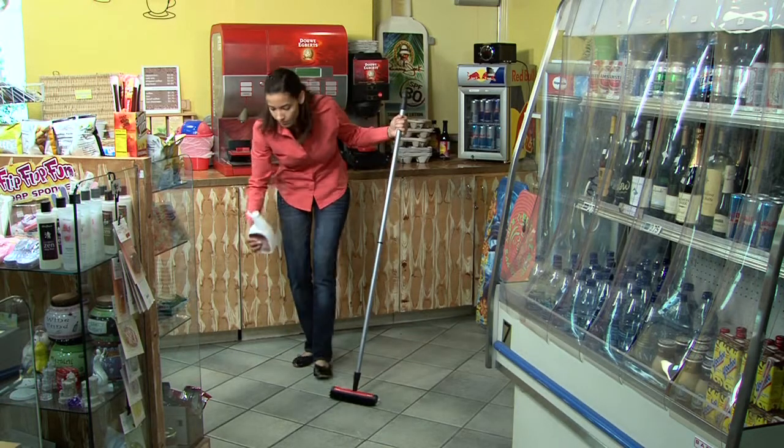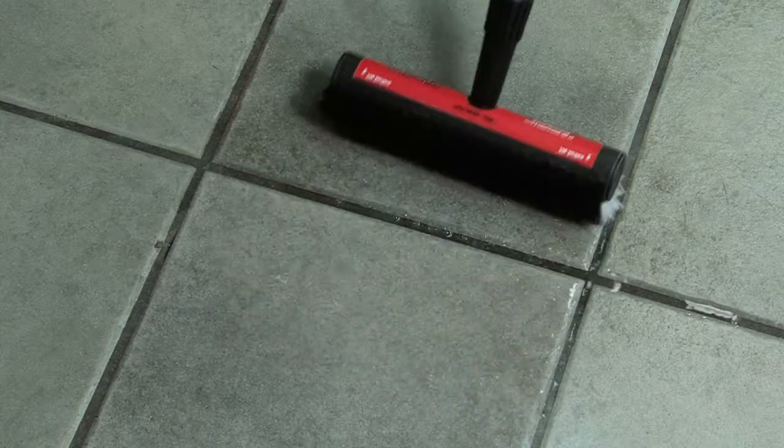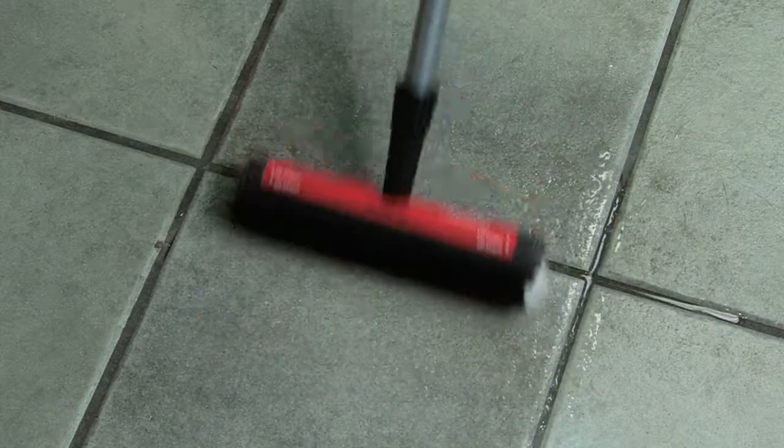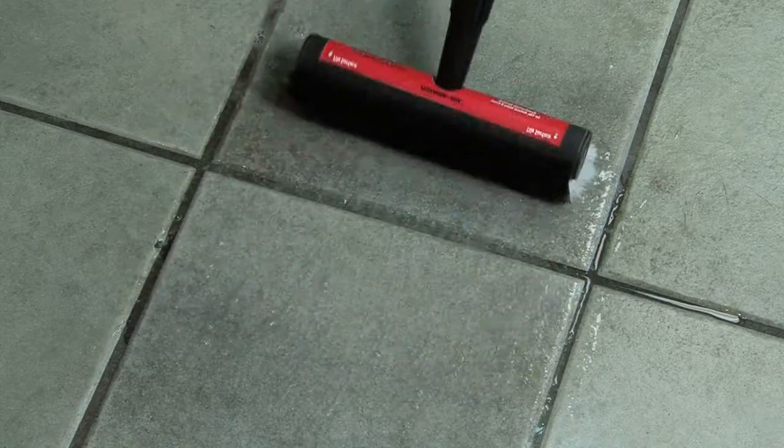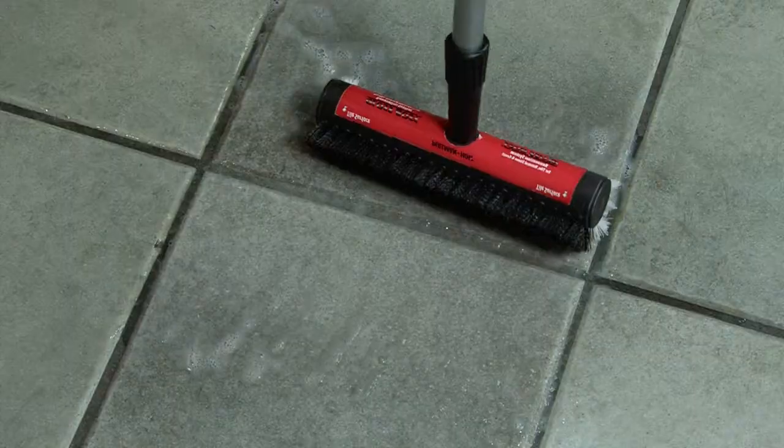Your floors can be beautiful again with grout lines as bright as they were when they were new. Gloss Boss renovation system for tile and grout is great for removing stubborn dirt and stains in high traffic areas. Yet it's safe to use on all types of hard floors. It's a fast, easy alternative to cumbersome mopping outfits or large floor machines.